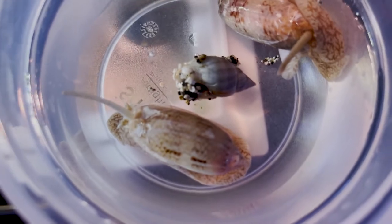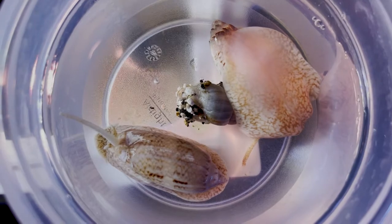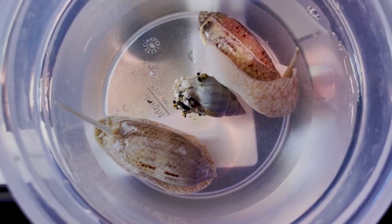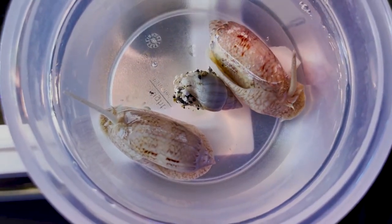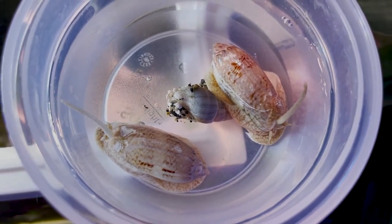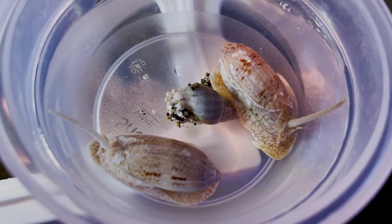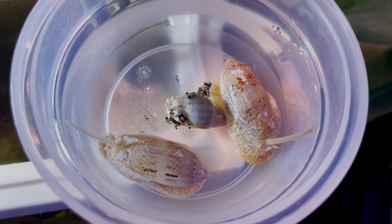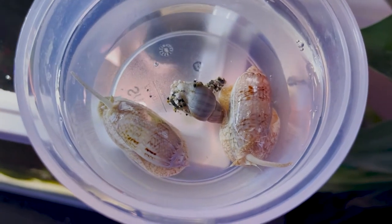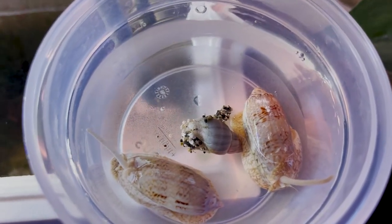I didn't do my research — I just believed them because they're the LFS and they should know what they're bringing into their shop. So just make sure that you do your research, because smooth shells usually mean they will eat other snails and they're predatory, but it's not always the case. I reached out on forums and Facebook and this is how I was able to get a correct identification on these snails and that they are olive snails.